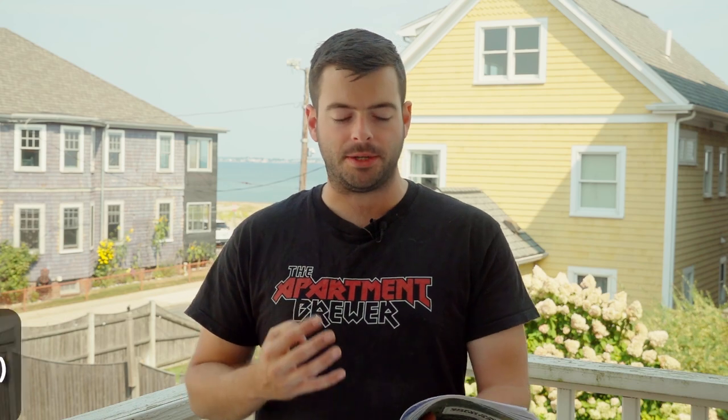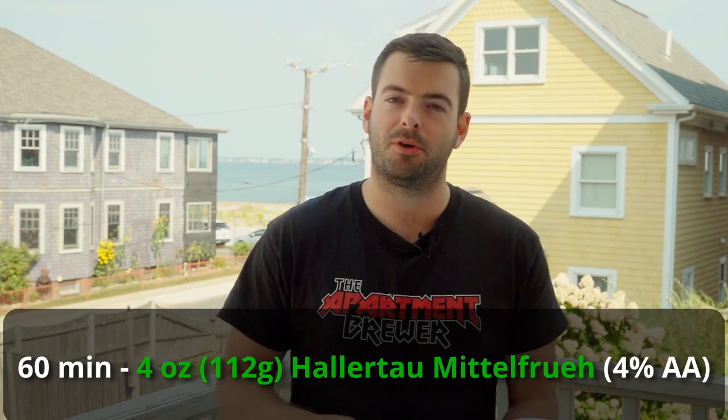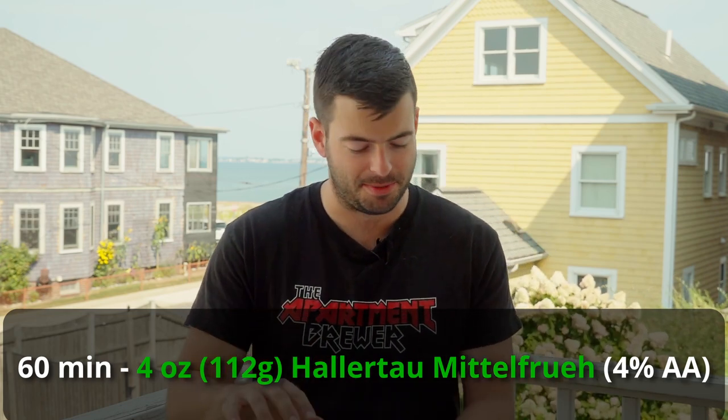For our hops, we're going to be using only one type and only one addition — very simple. We're adding four ounces of Hallertau Mittelfrüh at 60 minutes to bitter. That's it. If you're brewing a 5-gallon batch, just two ounces at 60 minutes.